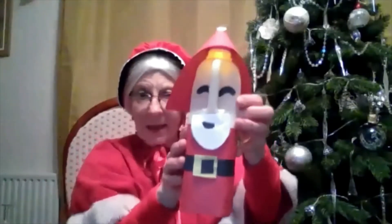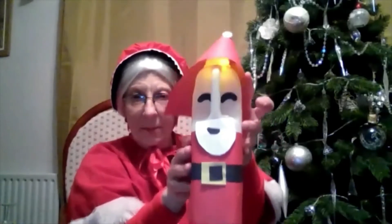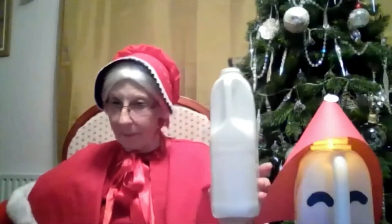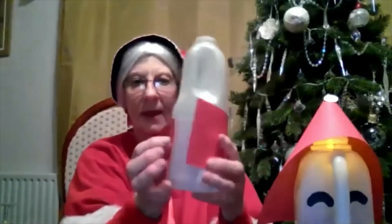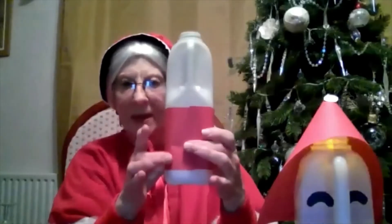First thing we're going to make is Santa. And as you can see, he's a lantern and he's flashing. This is a very, very simple craft that you can do out of things you can find at home. First of all, you need a milk bottle carton. Then you need some red paper, and you need to cut a piece that will go all the way around Santa, and then you stick it.